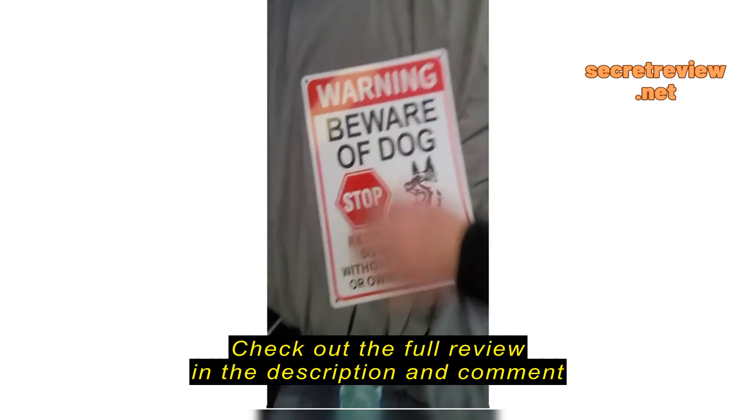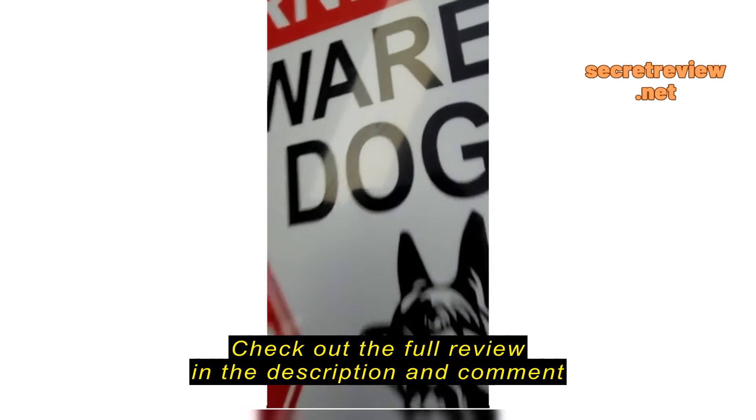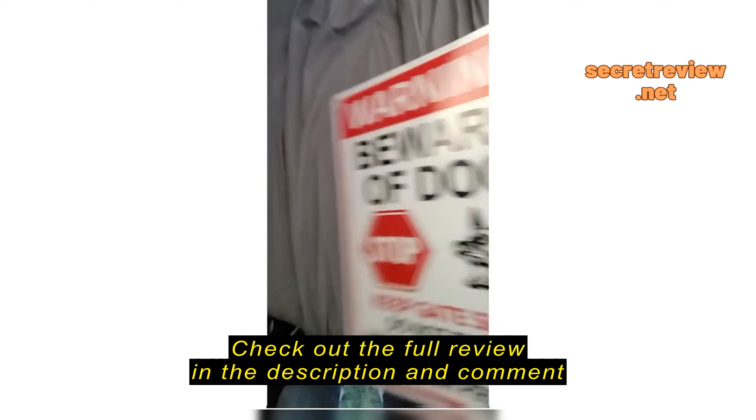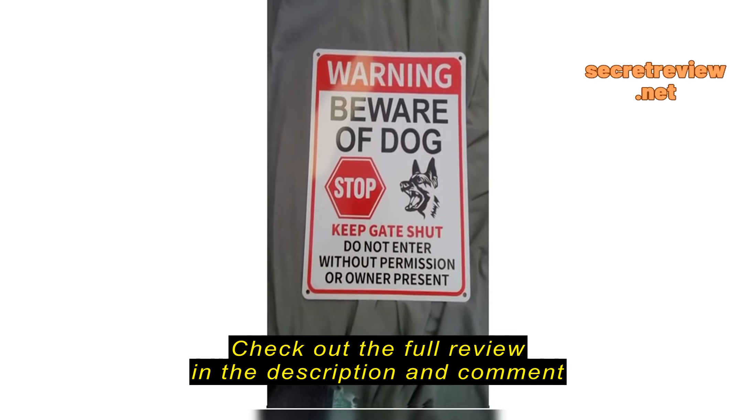Overall the quality is pretty nice, the wording is very clear, the graphics look good, and nailing it doesn't really appear to damage anything.